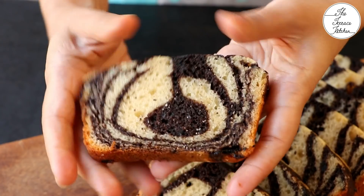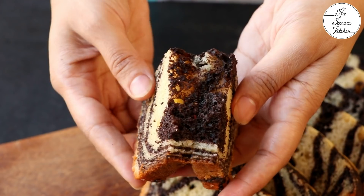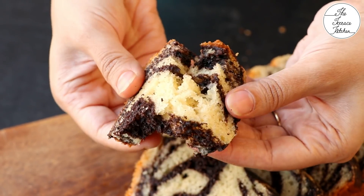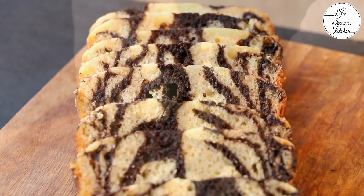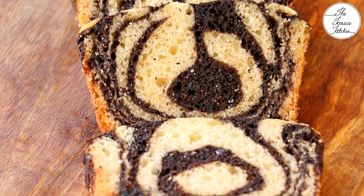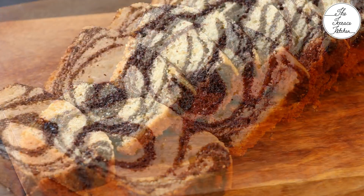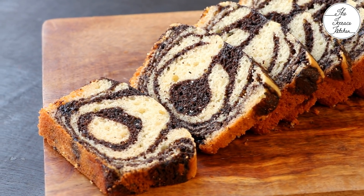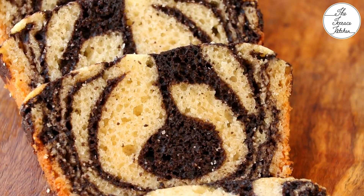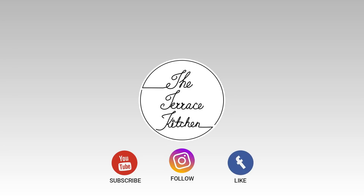You can store this cake in an airtight container and keep it in your refrigerator. Before eating, you can microwave it for 5 to 7 seconds, or just let the cake sit on your kitchen counter for some time till it comes to room temperature — and then you can enjoy it, only if you get to store the remaining cake! If you like this recipe, give this video a thumbs up and subscribe to Terrace Kitchen for more such wonderful recipes. Give this recipe a try and enjoy! See you next time!